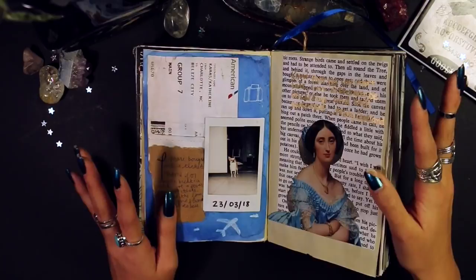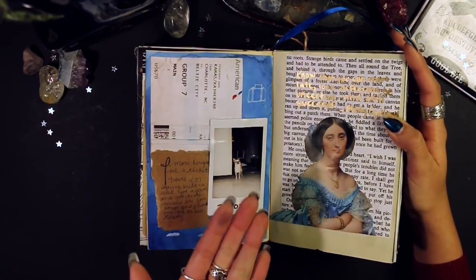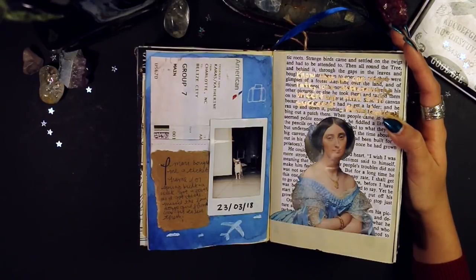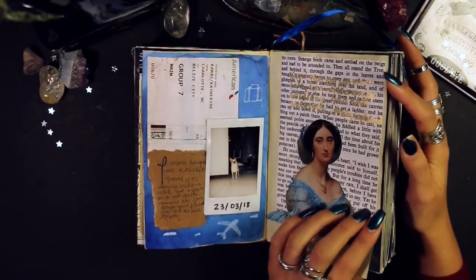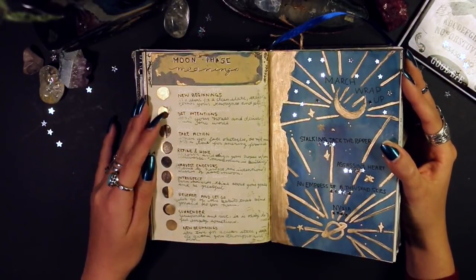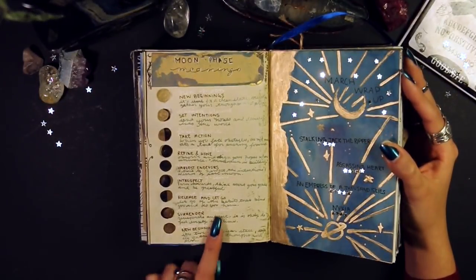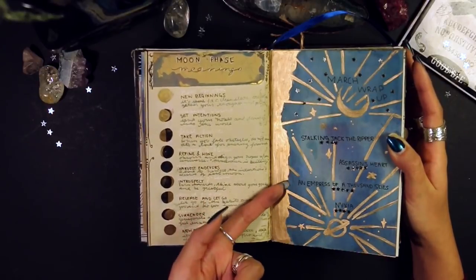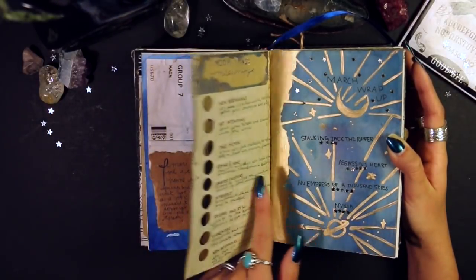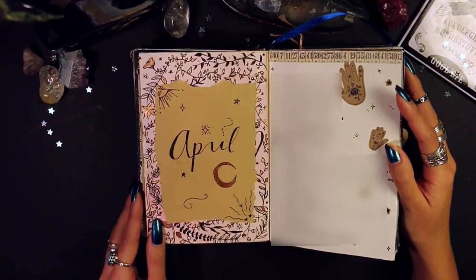This next page is a bit of a stupid one — you can't even read the text on it. This page covers moon phase meanings, which I totally forgot I'd done, so I actually never used it or looked back on it. Over here is my March wrap-up, the three or four books I read in March, and little star readings — how cute.